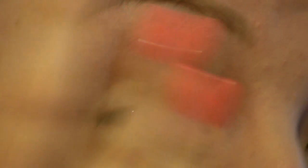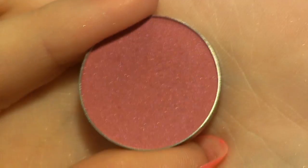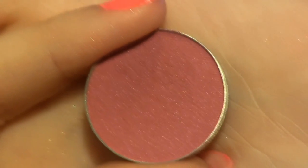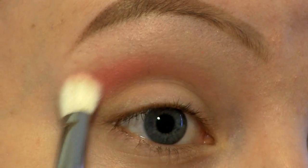So now that you know that, let's get started! I'm applying my Sigma eyeshadow primer in Persuade. I'm going to start off by applying this colour called Simply Marlena into my crease. I'm using a fluffy blending brush, bringing the colour lightly back and forth.